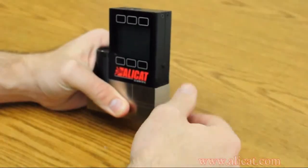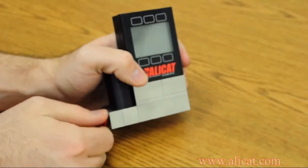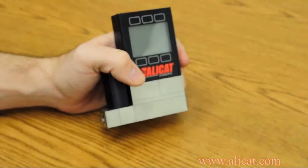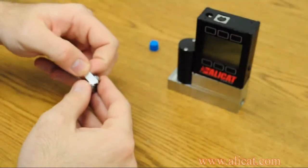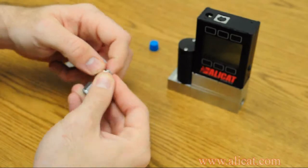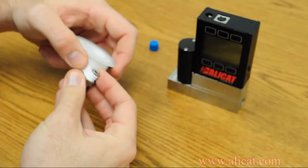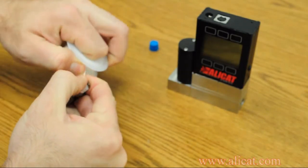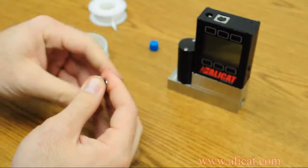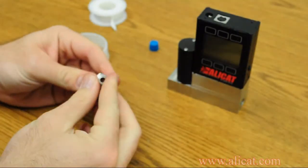To install fittings, first remove any red plugs from the process connection ports. For each fitting, wrap the Teflon tape around the threads in a clockwise fashion as seen looking towards the threaded end. Two to three complete wraps should be sufficient for most fittings. It is very important to leave the first few threads uncovered so that no tape can be sheared off and end up inside the flow meter.